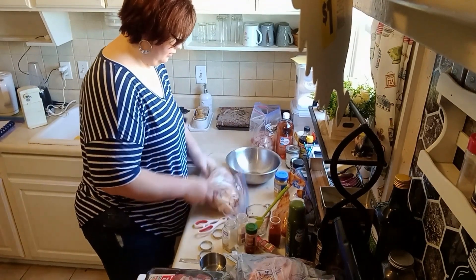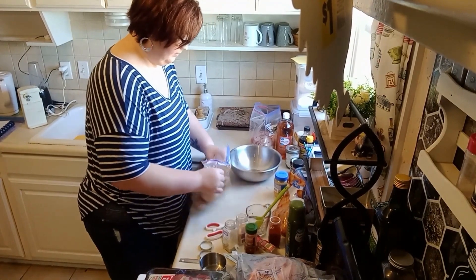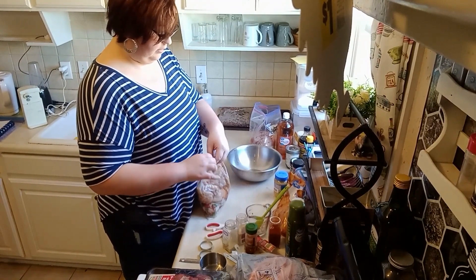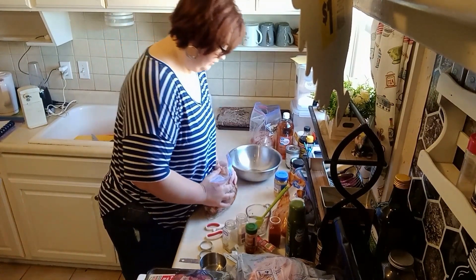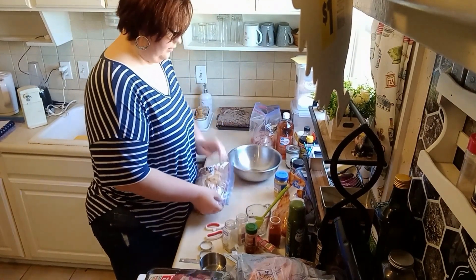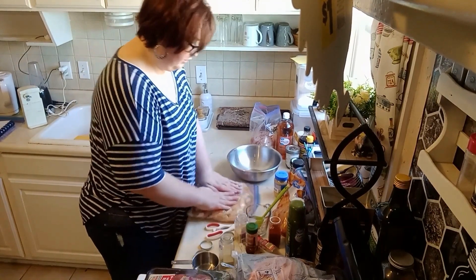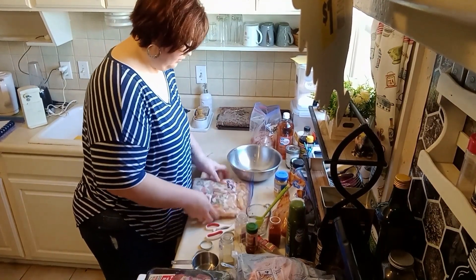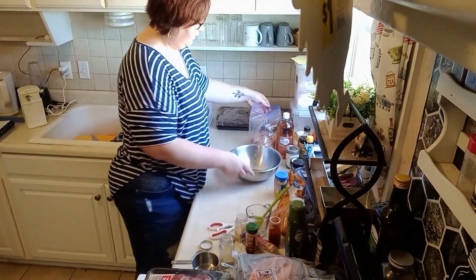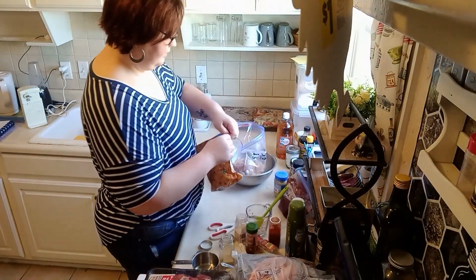Toss it all together. We really like fajitas so I usually just get the tortillas to go with it for my husband. There's our fajita mix — I'm going to throw that on the sheet.